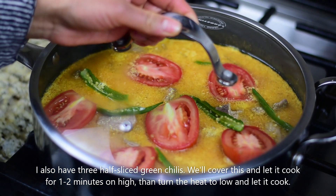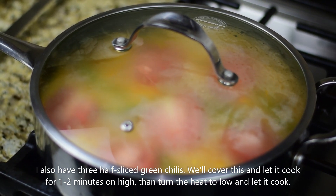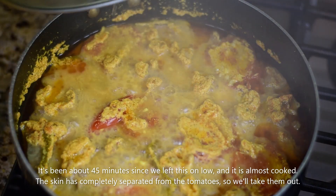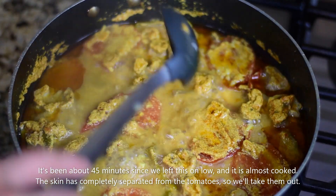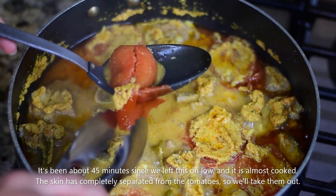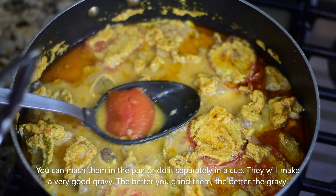Now we cook this on medium to low heat. We keep cooking until the tomatoes are completely cooked. Once the tomatoes are fully cooked, we will remove them from the pot.